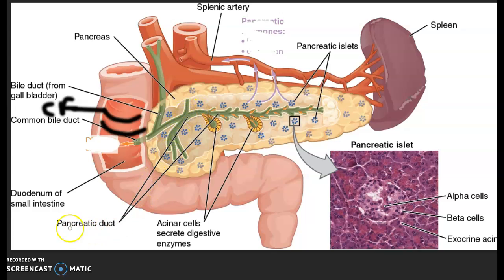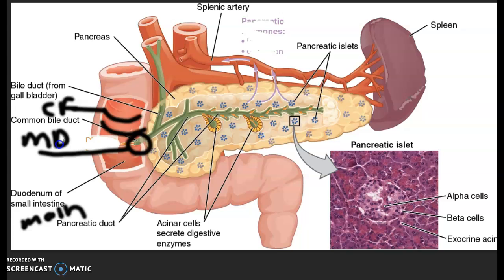Now this is the main pancreatic duct. And it comes out in the structure right here called the major duodenal papilla.